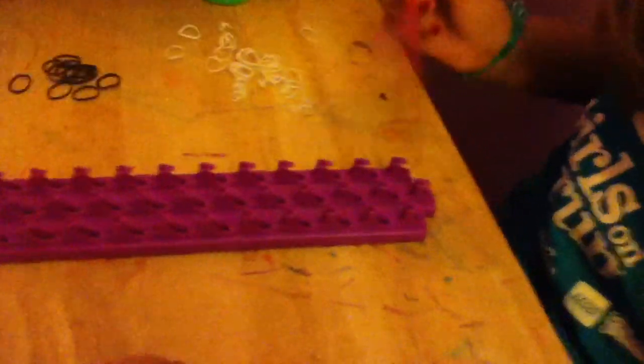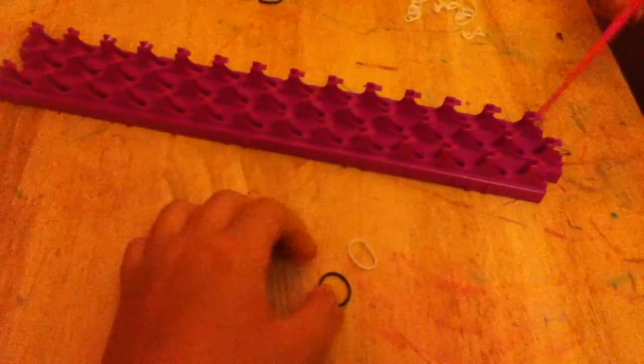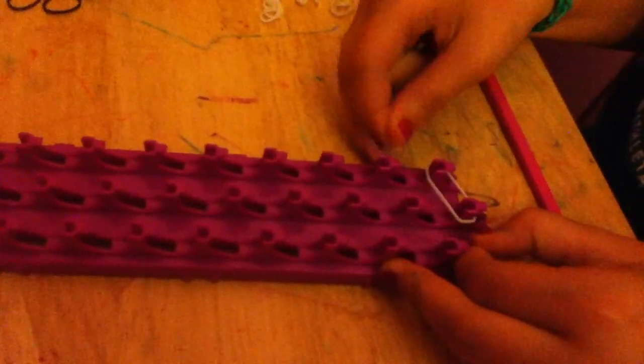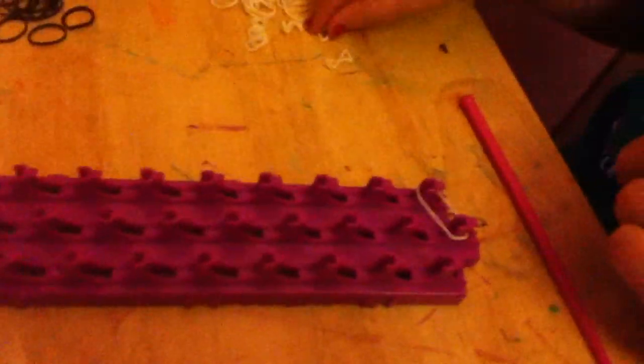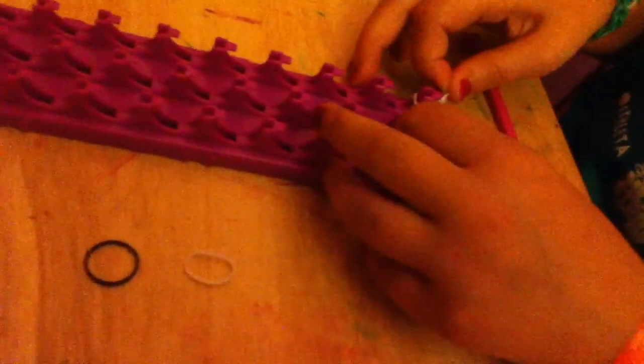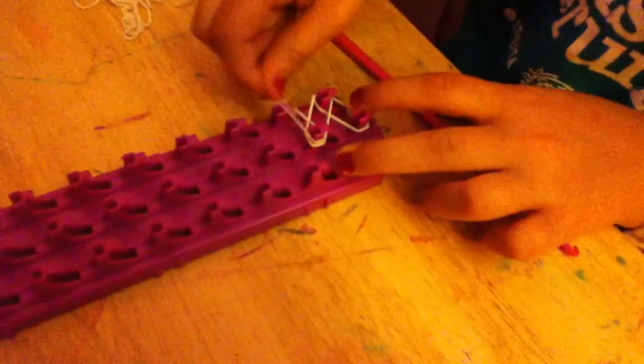Today I'm just going to be using the crazy loom in the staggered position. You're going to start off with the tab end facing towards you, and you're going to take one white and place it like that. This is basically a single chain, so you take one more white and put it like this, and then your third white and put it like this.